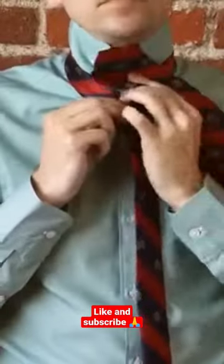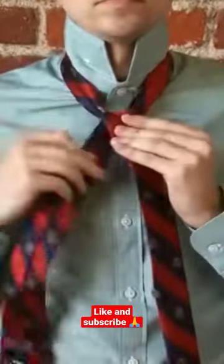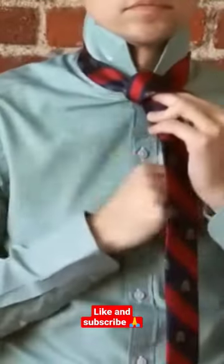Next, bring it up and over the neck loop, and across to the left. Now bring it across the front of the tie to the right.